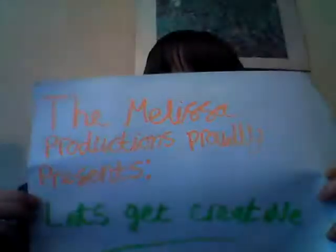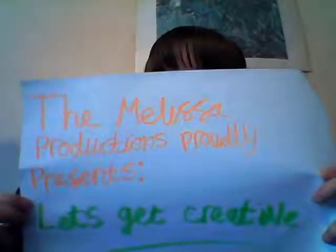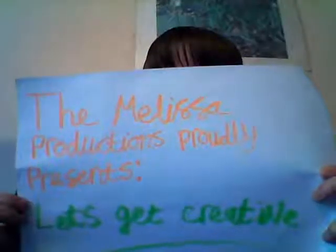The Mothers of Productions proudly presents Let's Get Creative! Hey guys, today I'm here to show you how to make a silver glove, or armour if you will.